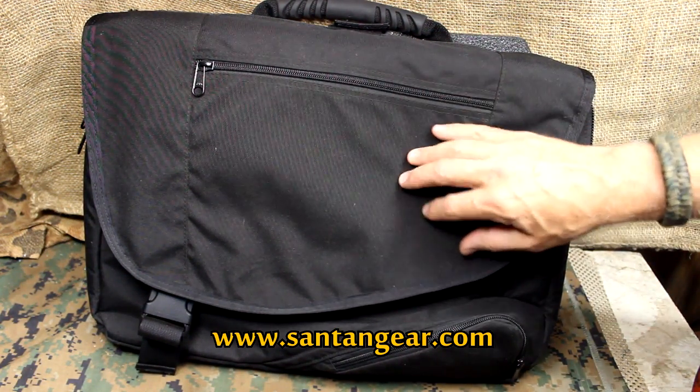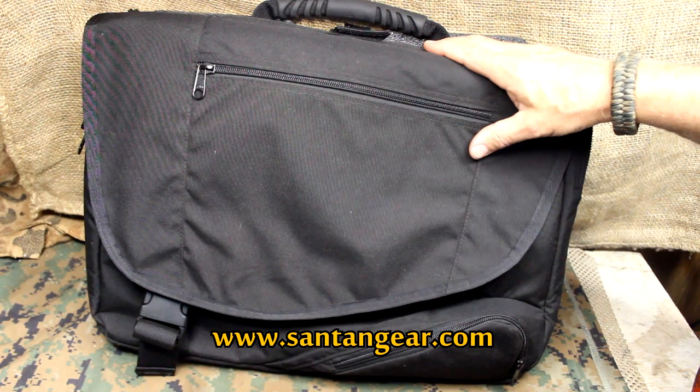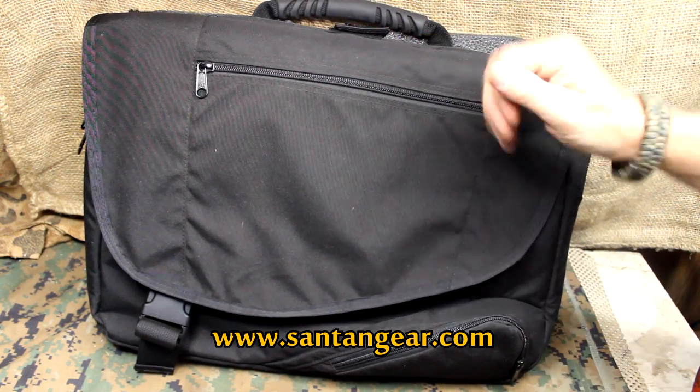And again, not only could it save your life, but maybe those around you. Santan Gear is veteran owned, with a lot of law enforcement guys with history working there — these guys really take protection and self-defense seriously. Santan Gear: thumbs way up. Be strong, be of good courage. God bless America. Long live the Republic.